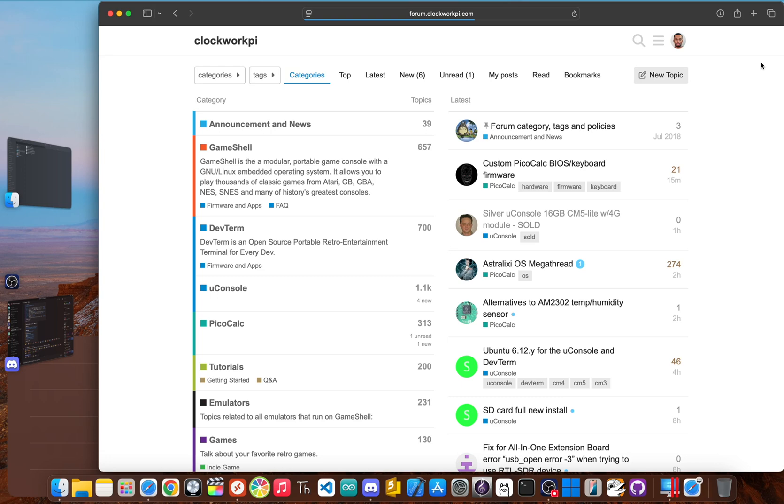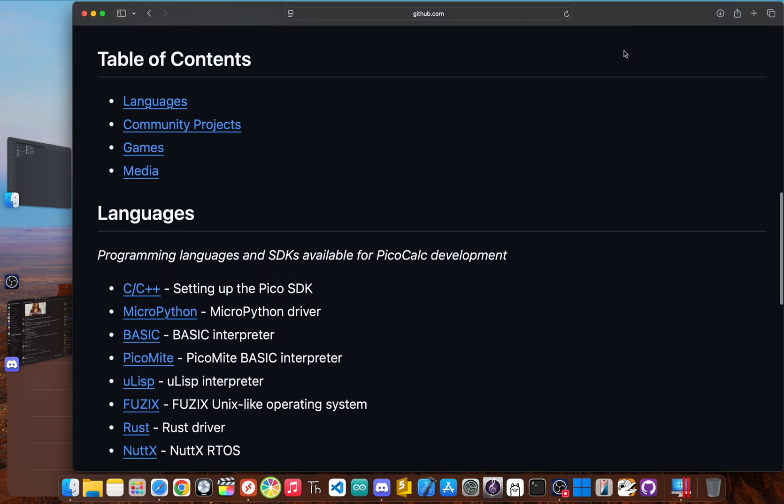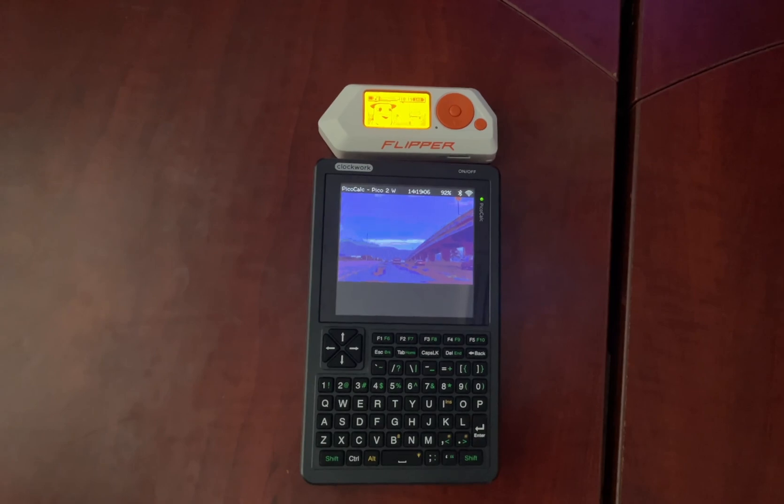The PicoCalc community is smaller and more niche, but just as passionate. It smartly piggybacks from the gigantic community of the Raspberry Pi Pico itself, meaning you have a massive library of drivers, projects, and guides that can be easily adapted. The Clockwork Pi forums and GitHub are the main hangouts where people share everything. You'll find people who have made MP3 player firmwares, ported NES emulators, built synthesizers, and even added Wi-Fi with a PicoW upgrade. The vibe isn't a polished app store, but more of a wild west of awesome home-brewed projects and sharing code. The Flipper ecosystem is about extending a platform with apps. The PicoCalc ecosystem is about rebuilding the platform from the ground up.